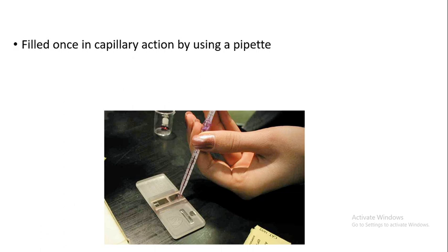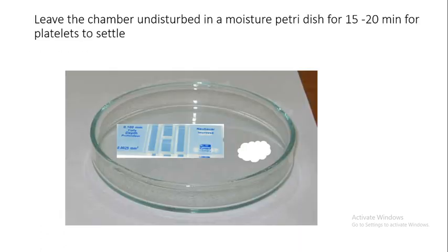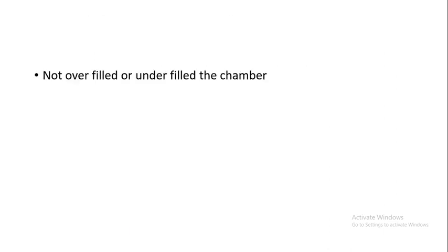You may fill both sides of the chamber. Leave the hemocytometer in a moist chamber for 15–20 minutes for the platelets to settle. You can prepare the moist chamber by putting wet filter paper or wet cotton wool inside a petri dish. Keep the charged hemocytometer inside the petri dish and cover it.